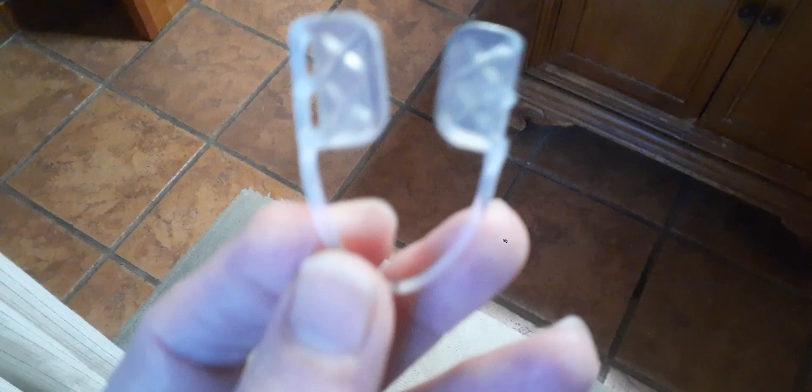I would never, ever recommend somebody buying something like this, because I woke up in the middle of the night and almost choked on the daggone thing. It won't stay into place and you can't mold it. It's silicone, so it does move. You can't mold it to fit the bridge of your mouth, and it's bigger than the bridge of my mouth. I woke up almost choking on it and I'm throwing it away.